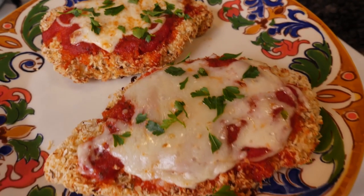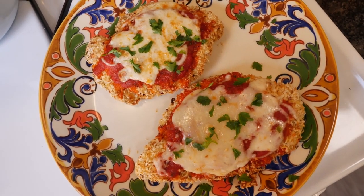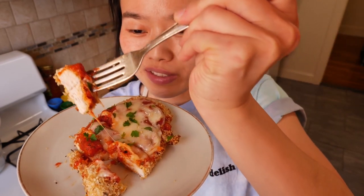For those of you wondering, is it even chicken parm if you didn't fry it? Well, we kind of did fry it — air fried, that is. And I'll just let the food speak for itself.